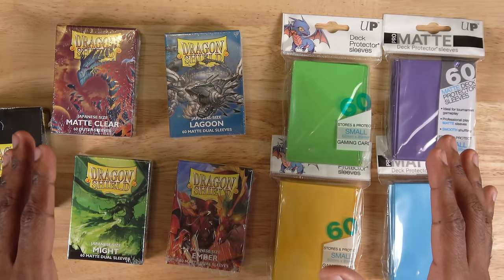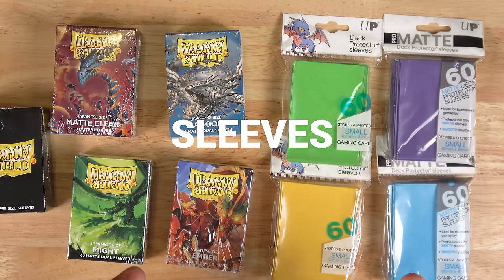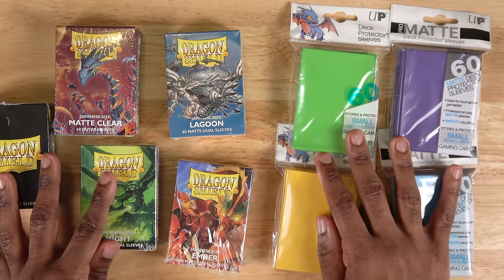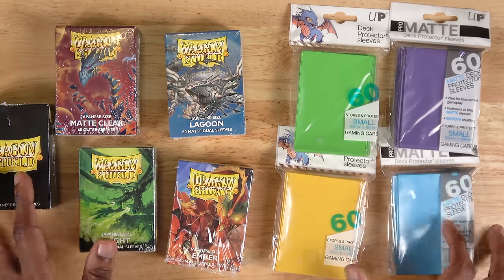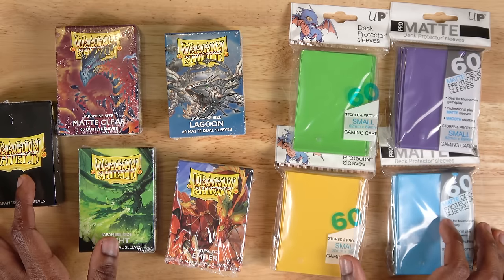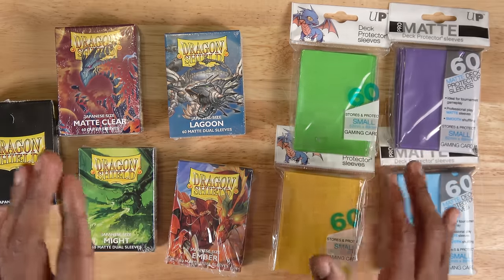The next really important thing you'll want to bring with you to any Yu-Gi-Oh tournament is extra packs of sleeves. You'll probably want to sleeve up your deck in new sleeves before a major event like a regional or YCS, and having extra sleeves on your person is really important because if one of your sleeves gets damaged in some kind of way, you can quickly change them out with a new one and not get into any trouble for marked cards.